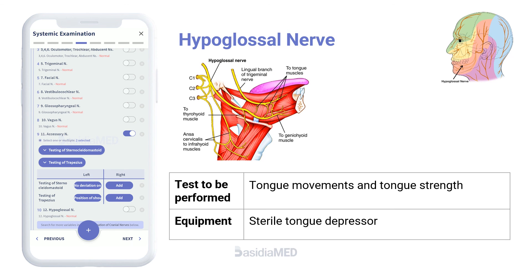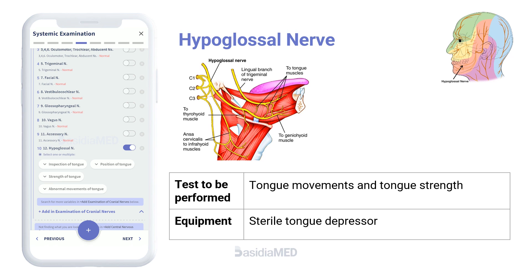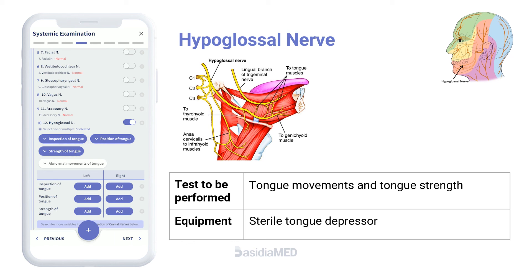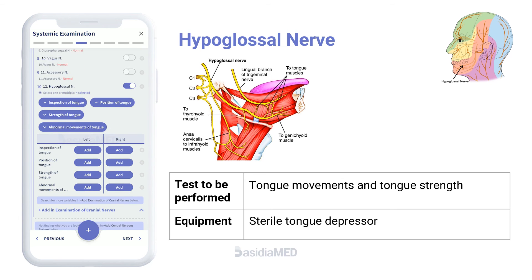The hypoglossal nerve is tested by asking the patient to extend the tongue and inspecting it for atrophy, fasciculations, and weakness. Check if the patient is able to perform most tongue movements and can resist against a tongue depressor.